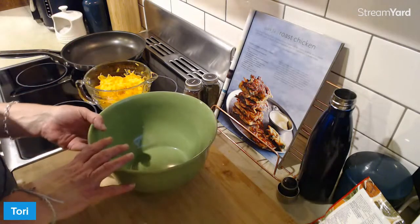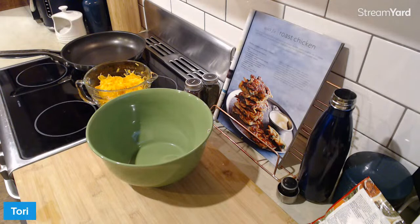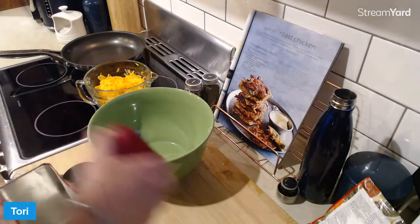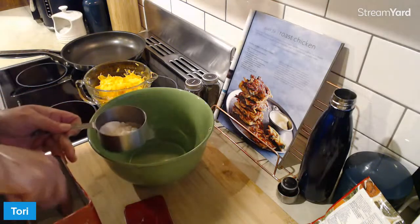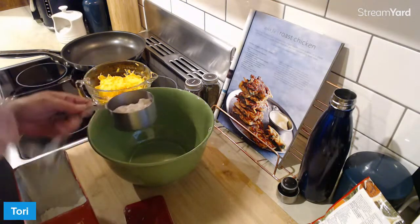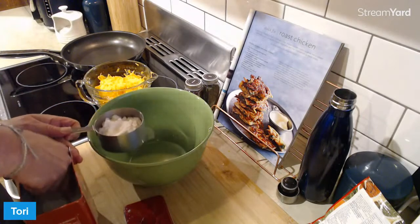Here we go. First up, we need a cup of self-raising flour. Those muffins I made today — the oat and fruit ones — they were so good. Oats, pear, apple, and carrot. Light, fluffy, and I put cinnamon instead of ground cardamom because I didn't have any. I don't even know if I ever do have ground cardamom — I tend to always just have the pods when I cook, but they're really yummy.